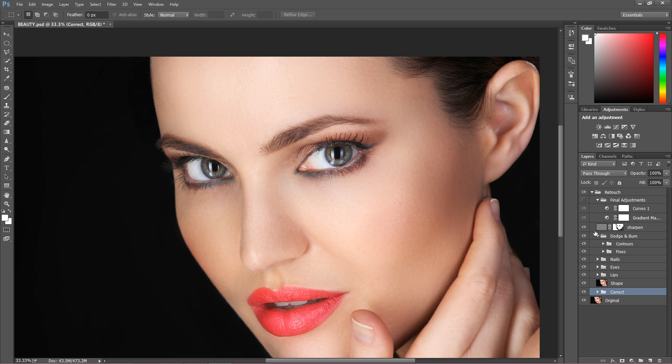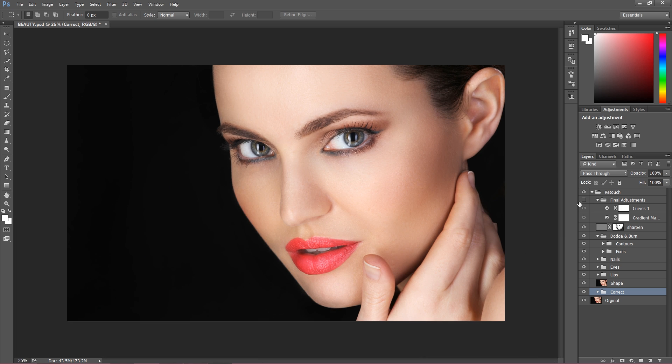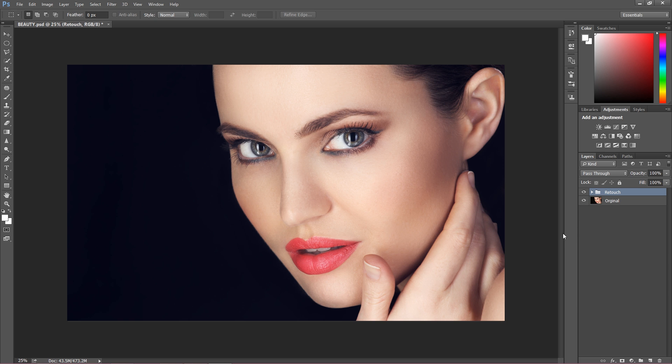Sharpening, which I always do, is kind of optional — if you don't want it you don't have to use it. And of course at the end I make this image look amazing using very simple final adjustments. That's how my retouch looks like — we walked through it all.